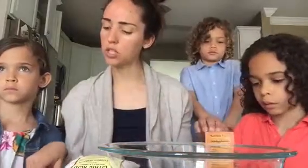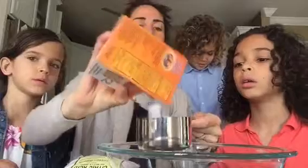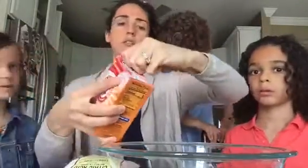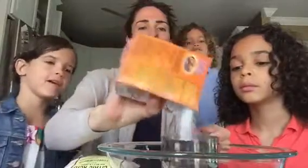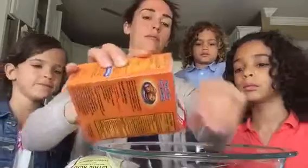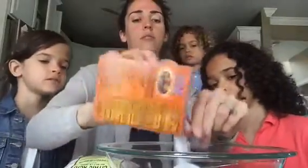We are going to start by measuring one cup of baking soda into our bowl. Let's open this a little bit more. So one cup of this. That's one cup.